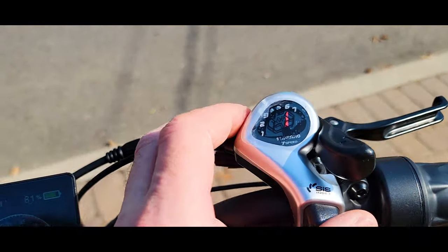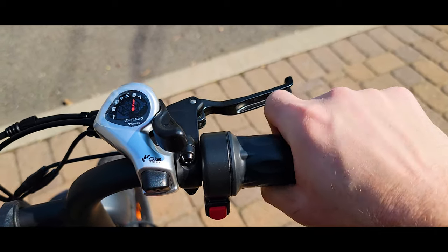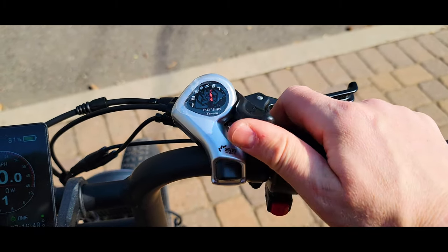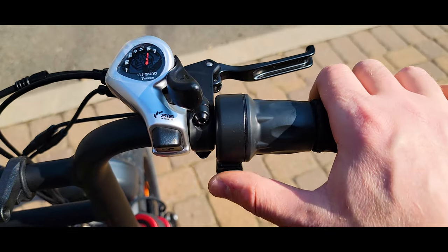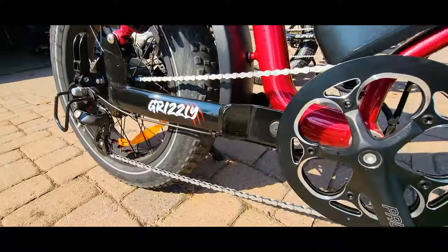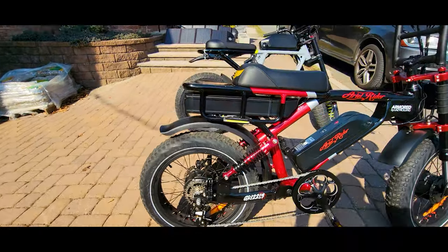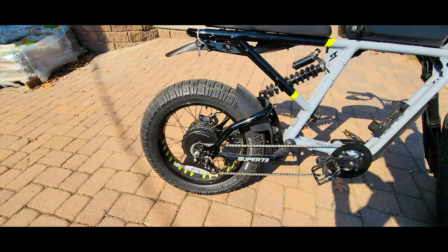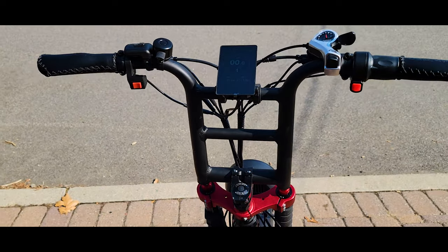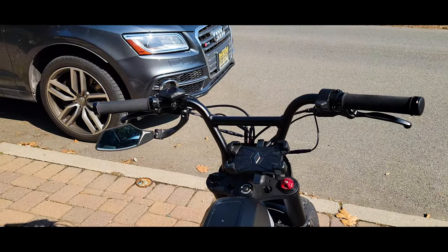We have the shifter for the rear cassette — seven speeds — and here the throttle and the speed shifter. On the side we have the on/off switch and safety switch. Fenders on this model are much, much better, covering most of the wheel compared to the Super 73. If you ride the Super 73 in the rain, you'll get splashed and dirty everywhere — not much coverage. Different design handlebars too: much taller here on the Greenslee model, and a bit lower on the Super 73.